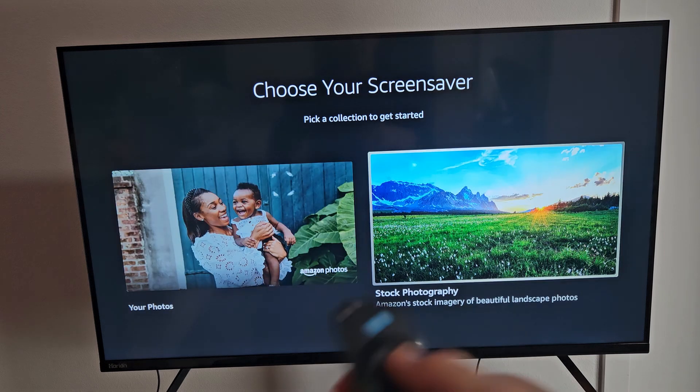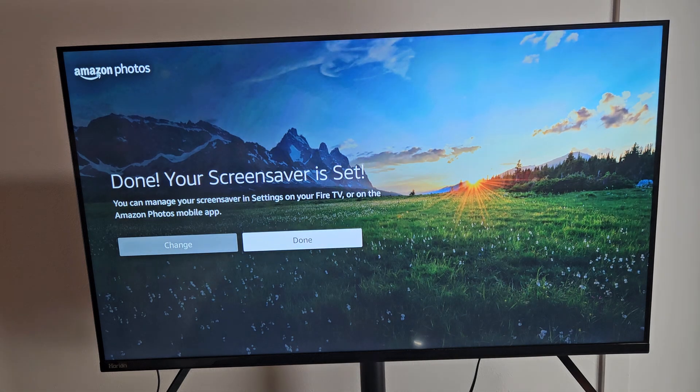We finish that section and move on to choosing your screensaver. That's up to you — I'm just going to go with the stock default, which is fine for me.